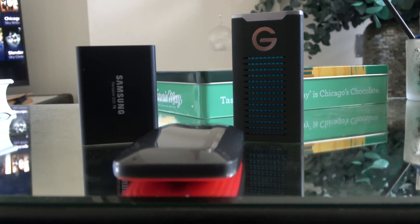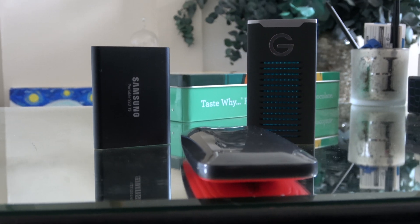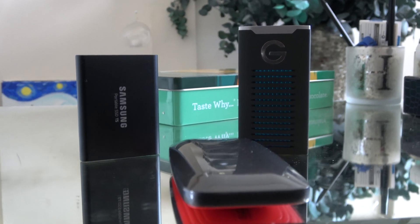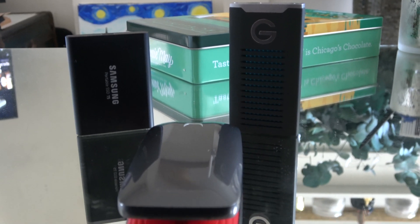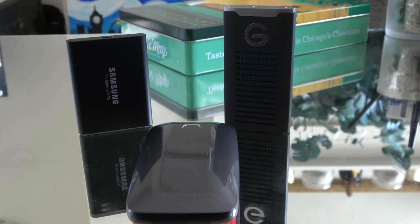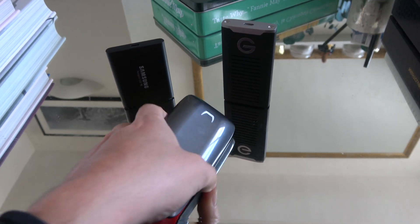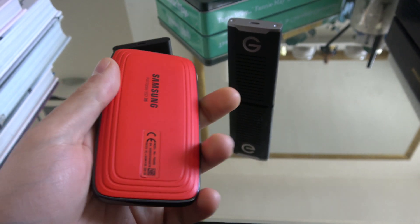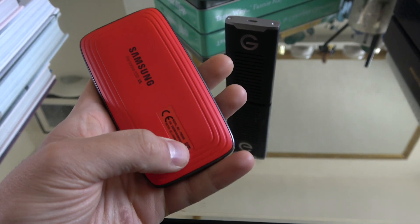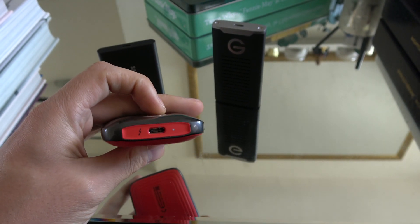With these three drives, the T5 and the G-Drive can be had for around £250 if you look around on eBay and do some research — brand new for around £250. Whereas the X5, even used, costs around £800 to £900. You can literally get three of the other drives for the same price as the Samsung X5. But there is a good reason for this: this is the only true Thunderbolt 3 drive of the lot.